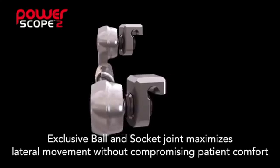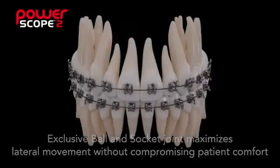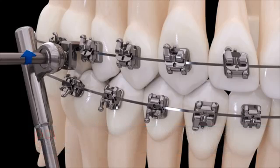This can mean reduced treatment time compared to other Class 2 appliances. The exclusive ball and socket joint helps maximize lateral movement without compromising patient comfort. Appliance delivery is safe and easy with PowerScope's hex head screw design, and the appliance uses a simple wire-to-wire installation.